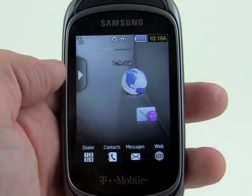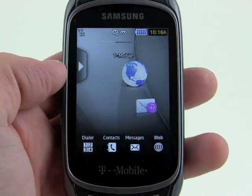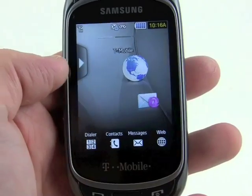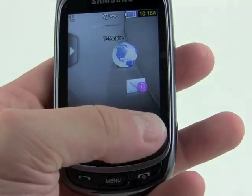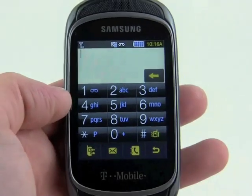You can see how easy it is to toss the widgets onto the different home screens. Of course we've got some semi-permanent buttons down here — we've got the dialer, contacts, messaging, and the web. If we hit the dialer, for example, we go straight to the dial pad.